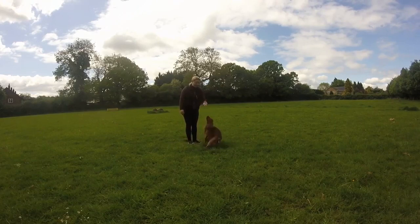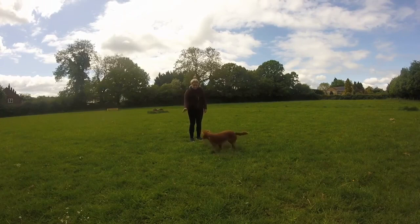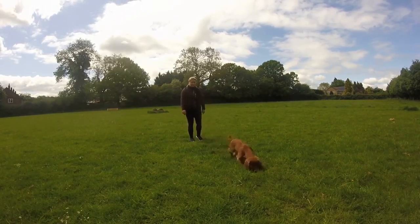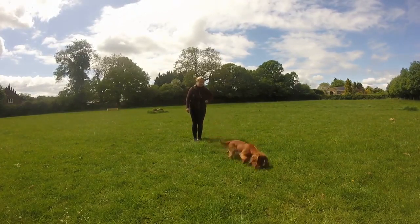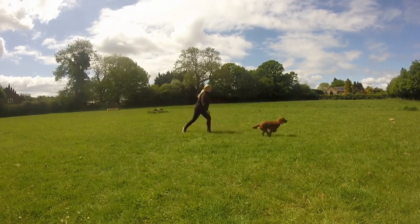When they're getting into that really nice flow, we're going to think about adding the cue. I'd add the cue 'touch' just before he touches my hand — mark and reward. Touch, yes, and throw the treat. Hand out, touch, yes, and throw the treat.